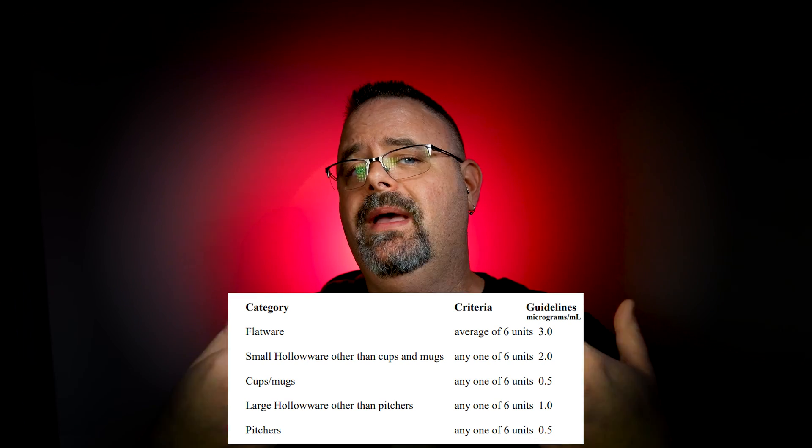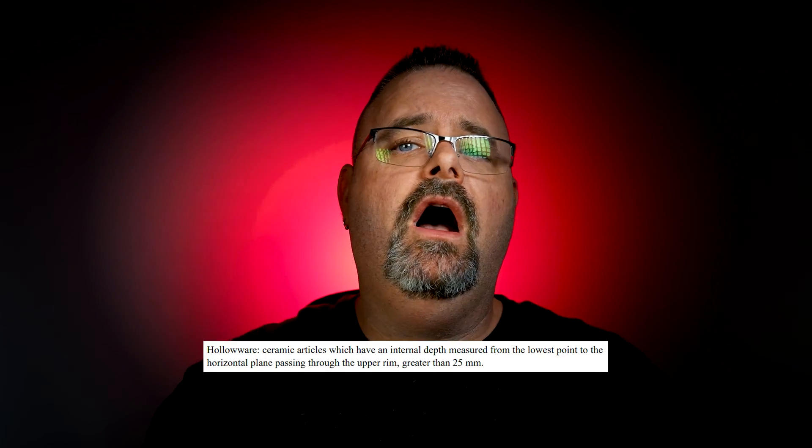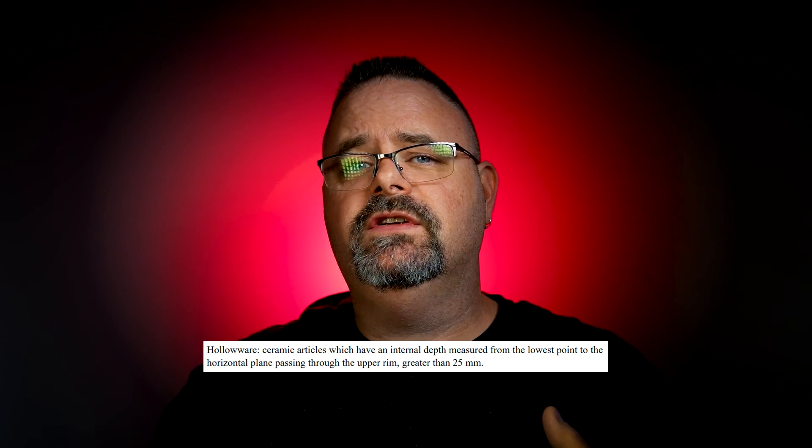The numbers go down depending on the shape of the pot. Hollowware is slightly lower, and cups, mugs, and pitchers have the value that most people associate with, which is 0.5 milligrams per liter.